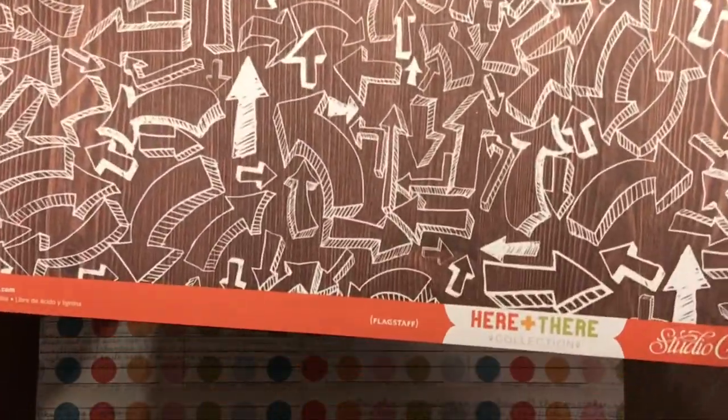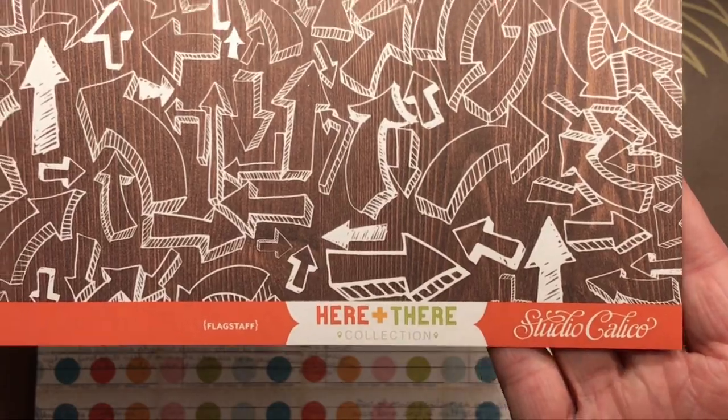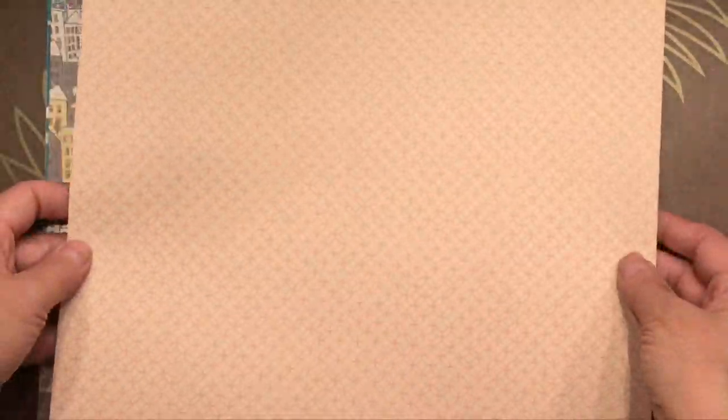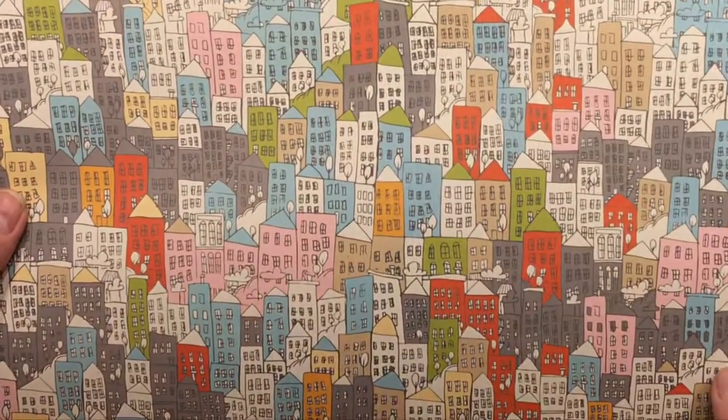Hello crafty friends, it's Sharon Luska here from My Crafty Greetings, and I'm here with a Here Plus There Studio calico paper pack. I got this paper pack because I thought it looked like potentially good paper for making masculine cards. It's got a good selection of colors and patterns — I really like these houses.